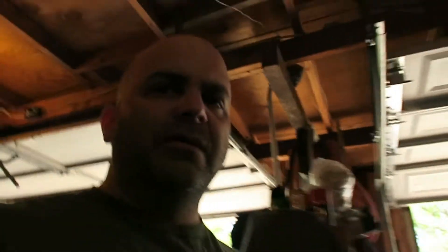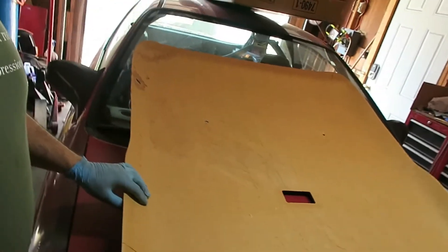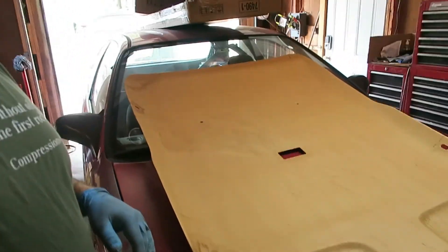I ordered more headliner material to cover that part. You can see I've already got the cardboard from the headliner stripped down. So I'll do that once the material comes in.